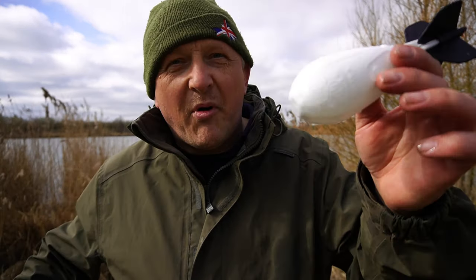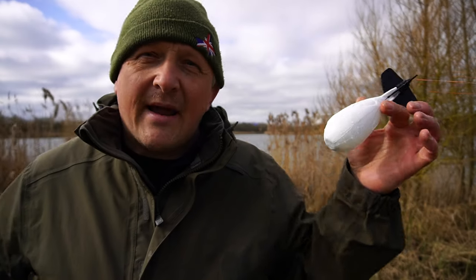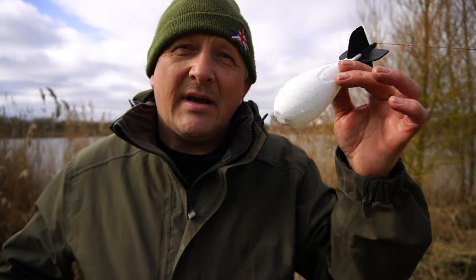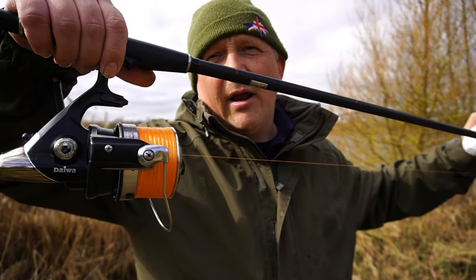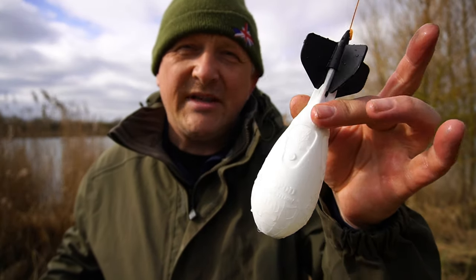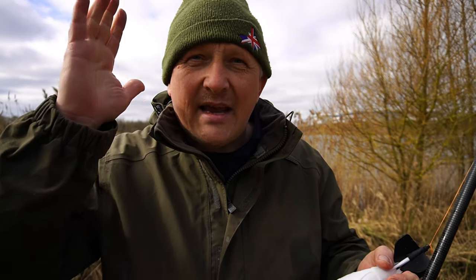Continuing on from my previous video inside the fishing man cave taking a closer look at the 2021 Wolf Expod — I'm down today to see how it performs. I'm going to be casting it out at range, seeing how it deposits its payload, and how it retrieves. I'm using a 13-foot Free Spirit spod rod, a Daiwa Emblem reel with 35-pound Whiplash straight down to this Wolf Expod. Once loaded it only weighs four ounces, so you can actually use it on your fishing rod if need be. I'm also going to switch to my head cam so you can get a feel of how it performs.